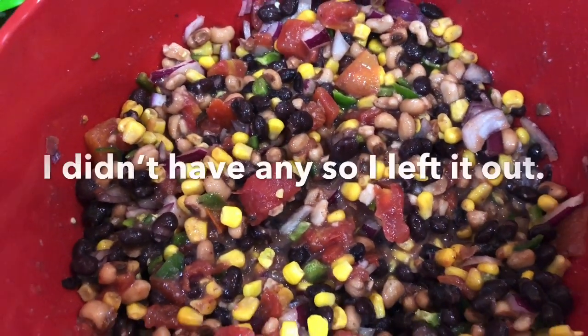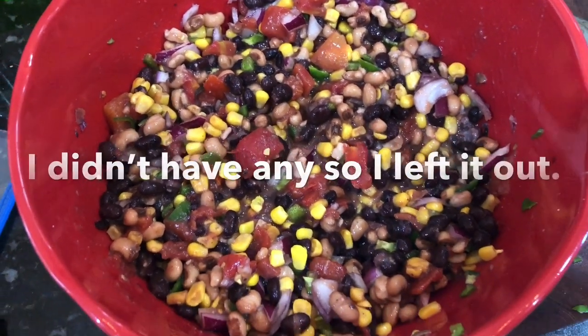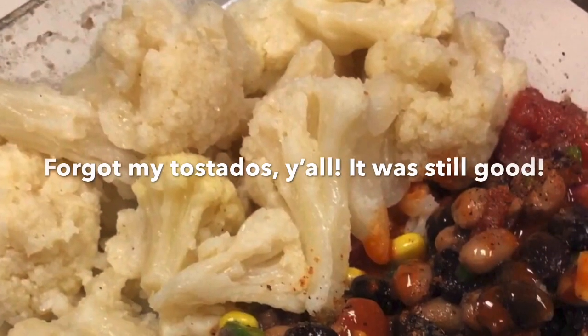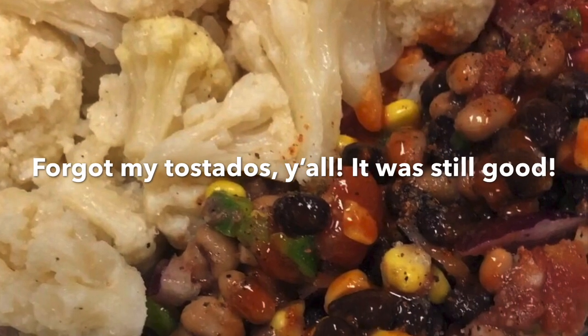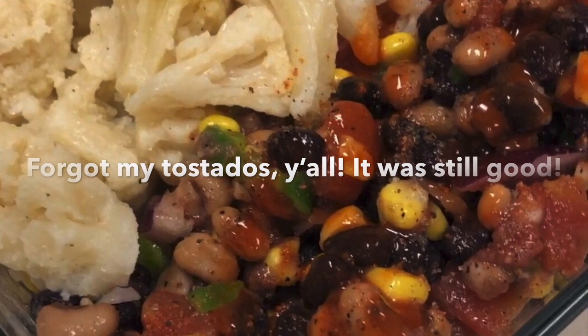I'm planning to leave the avocado out because I want to avoid some of the extra fat, and I'm just going to eat this as is. I'm going to pair it with some frozen cauliflower that I'll heat up in the microwave at work. I hope this was helpful, and as always, thank you so much for watching.